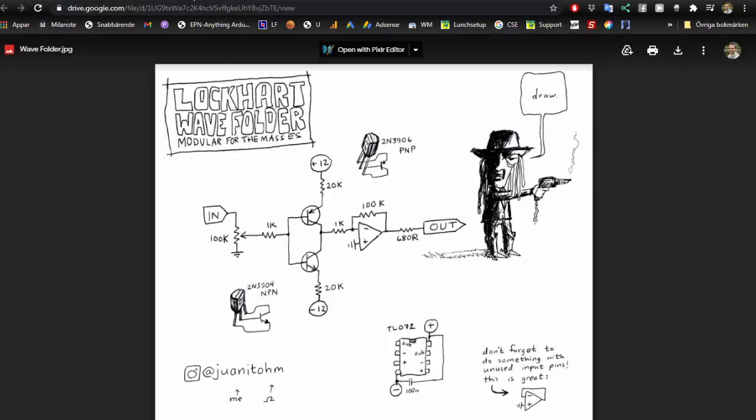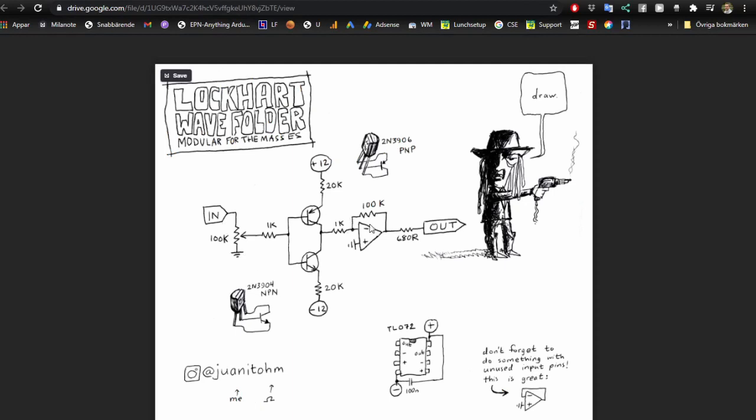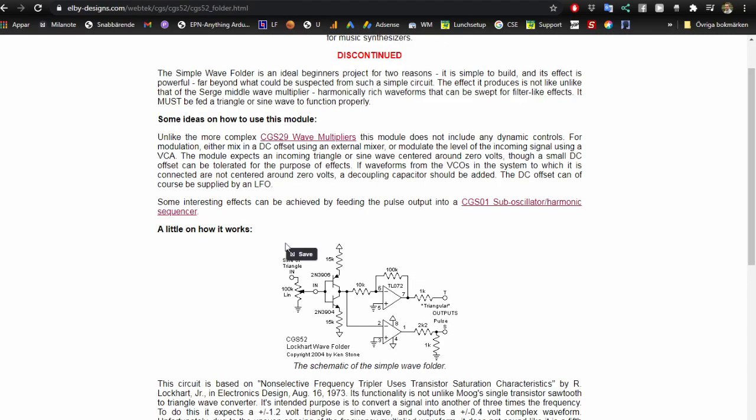There's an even simpler one that Juanito Moore did — he changes some values and drops the pulse output. But if you use a TL072 you still have that op-amp output floating around, so you might as well add it to a small module. We are taking up the space with a module for this, so we might as well just add one more jack.